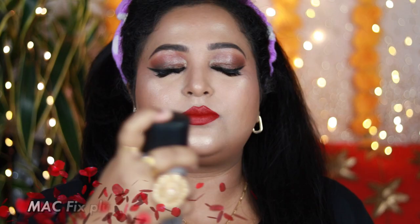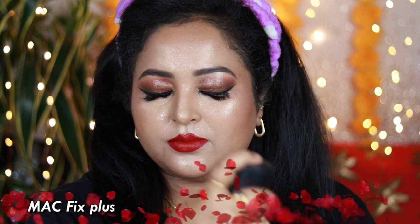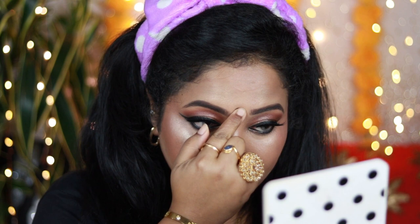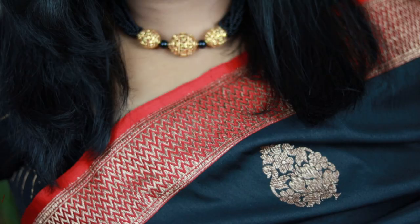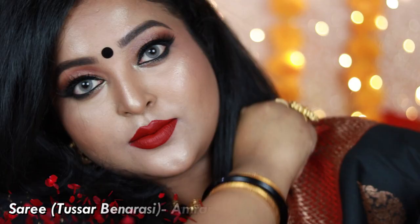To set my overall face, I'm using MAC Fix Plus — it helps remove all the powderiness from my skin. Adding my favorite black bindi which pairs up so well with the sari I'm wearing today; the earrings are from Voila, my bangles, and the neckpiece is a gold jewelry from my mom. The sari is from Amrapali Boutique. This is how the finished look turned out — I absolutely love it!